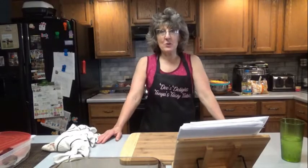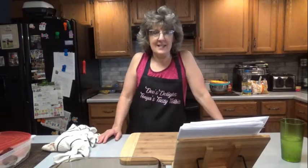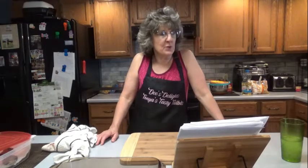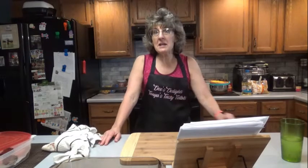Hello everyone, it is great to see you here once again on Dee's Delights. Today is Memorial Day of 2021. I'm going to make a hamburger casserole that I have not made before.